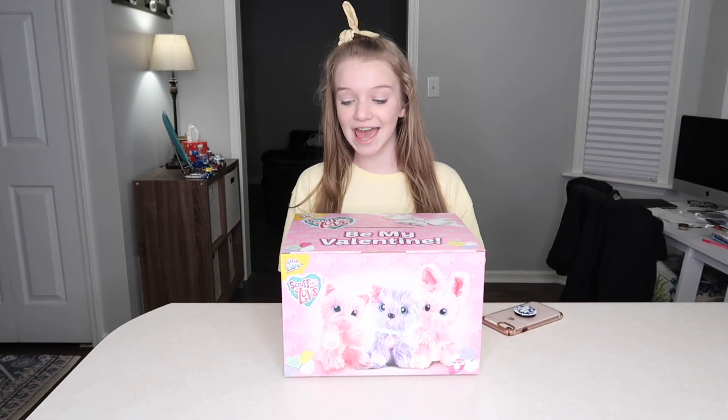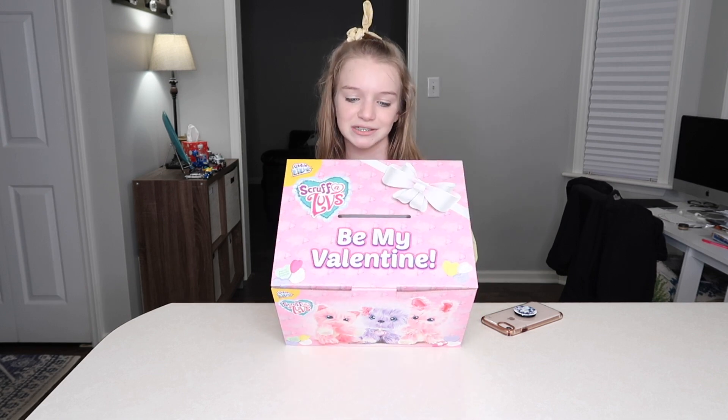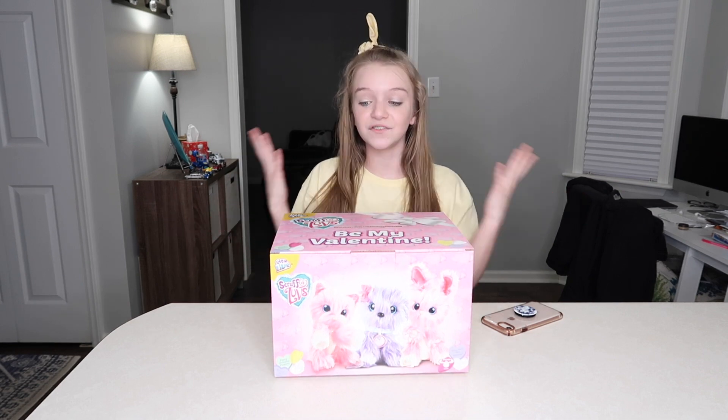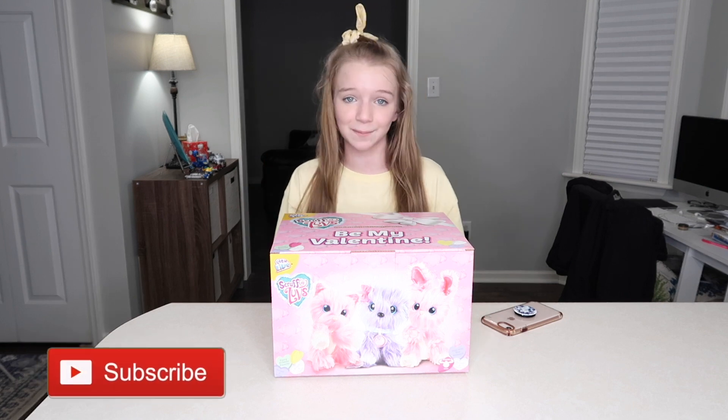So this is a Scruff-A-Love Valentine's box — it's a special Valentine's box that Little Live sent to me. Thank you so much for sending this to me, by the way. If you don't know what a Scruff-A-Love is, let me tell you, but before I do that make sure you hit the red subscribe button down below and turn on post notifications.